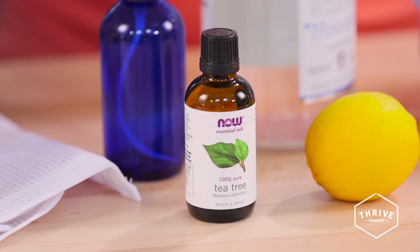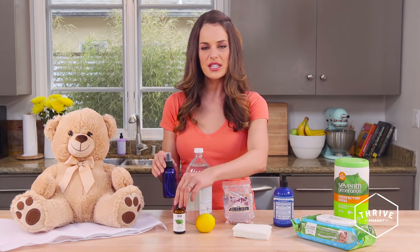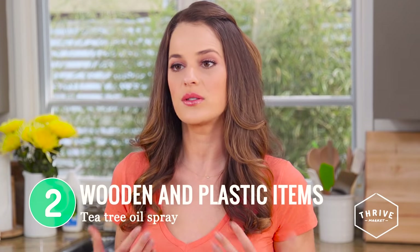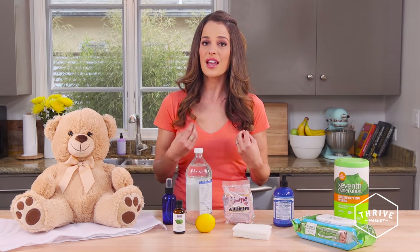Next up is a common essential oil that has super bacteria-fighting properties: tea tree oil. When you use it for cleaning purposes, you use it straight up. Just put a little tea tree oil — maybe 5 to 15 drops depending on the concentration — with some water in a spray bottle and spray away. This is great on wooden items or even plastic, and it actually smells kind of nice. Be sure to wipe it away afterwards, especially for items your baby is going to put in their mouth, because it does have a strong scent and a pretty strong bite.